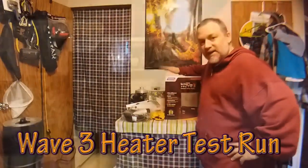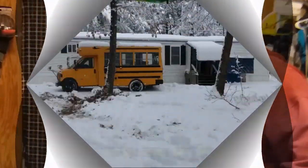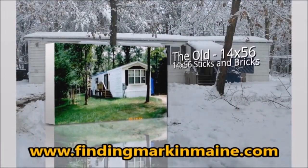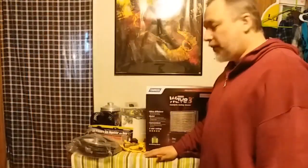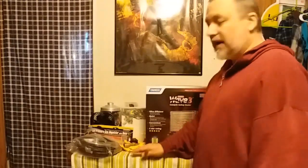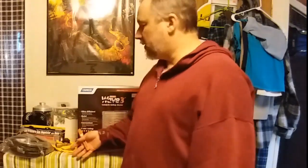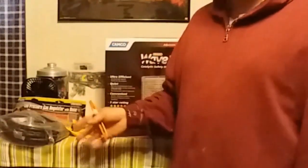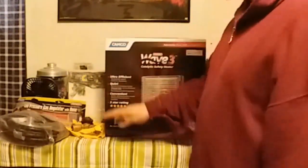Today I'm going to set up my Wave 3 heater and put it out in my bus. I'll go over a couple things real quick and post a link to a video in the description — look for Cheap RV Living. He does a much better review of the differences and why he chose the Wave 3 versus other heaters. Based on his experience in cold areas, that's why I chose the Wave 3.